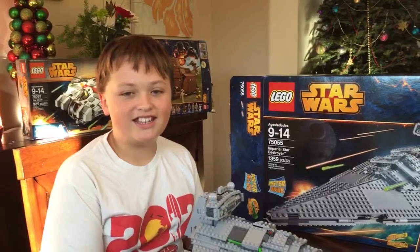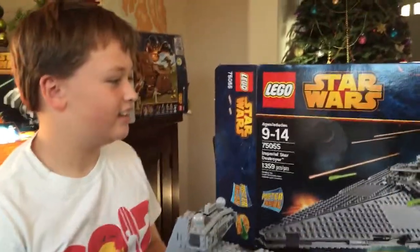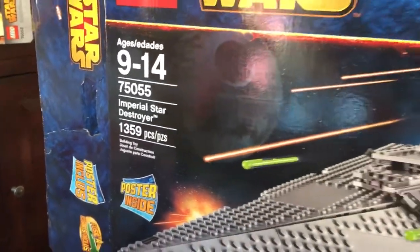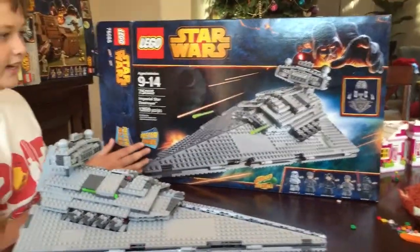Hello everybody, it's me Ian again today, and today we are doing the new Lego Star Wars line. Today we have the Imperial Star Destroyer, set number 75055, ages 9-14. This set has 1,359 pieces and a poster inside.